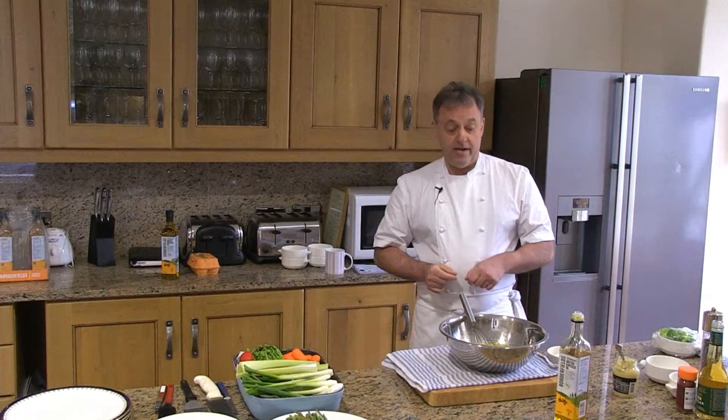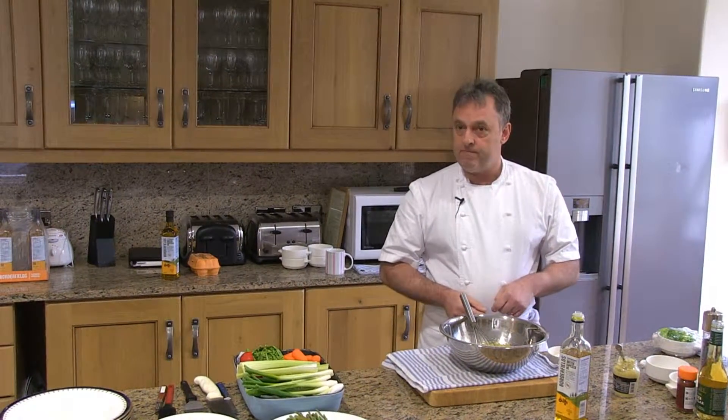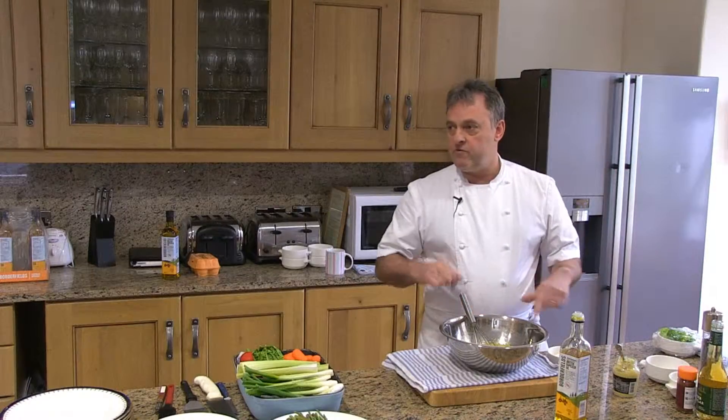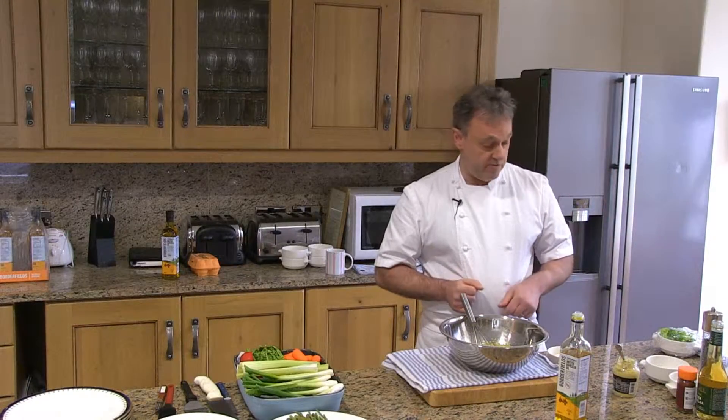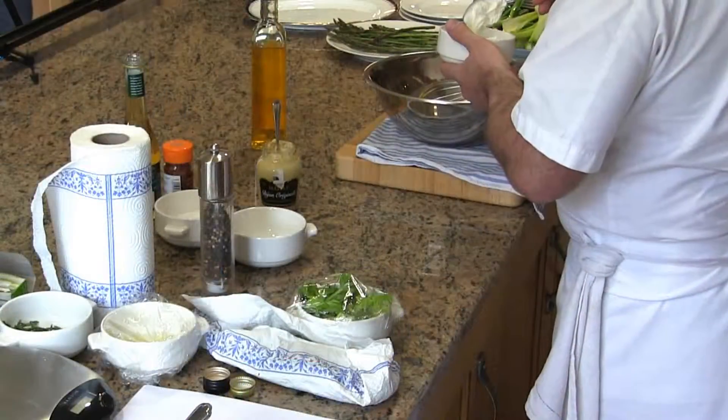Now into the mayonnaise I'm going to add some thick yogurt. The reason we're using thick Greek yogurt is to reduce the amount of fat we're going to incorporate into the sauce.